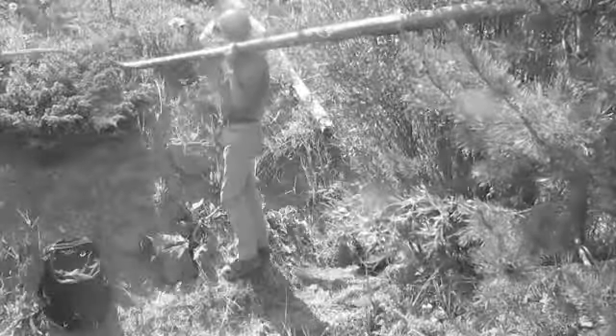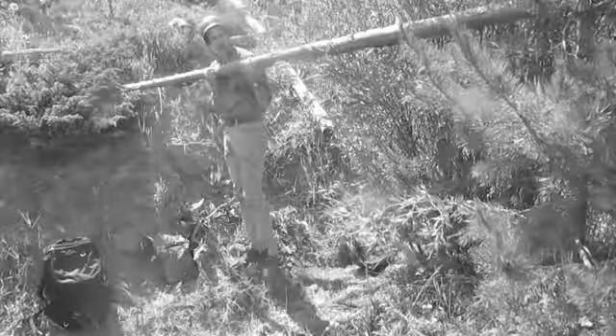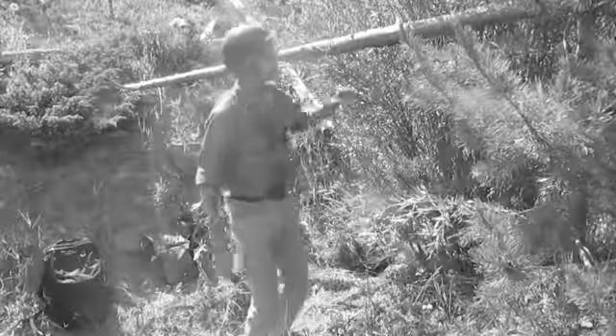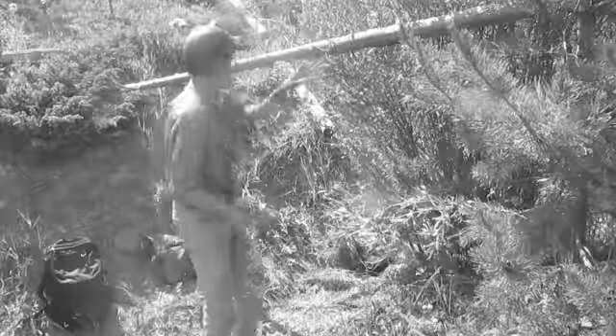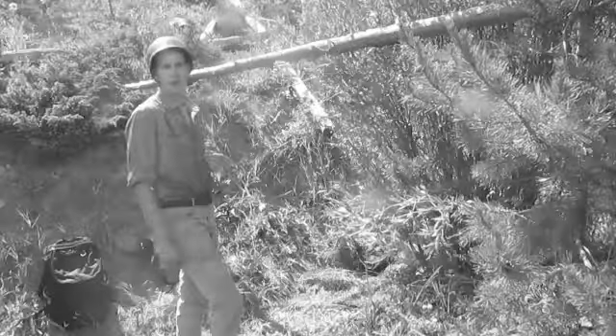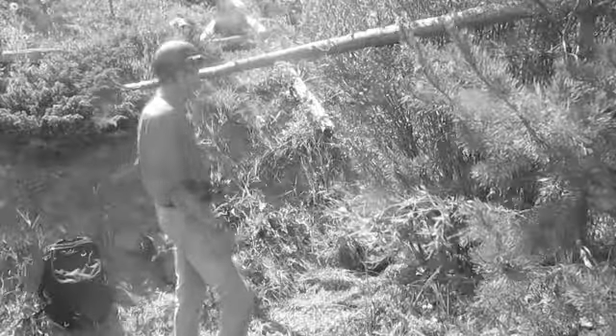First of all, the shelter. Even though ours is built in the ditch, any location with two trees spaced a good pole distance apart will work. First you rig your main pole. Depending on the size of your tarpaulin, this ought to be from 10 to 15 feet long.